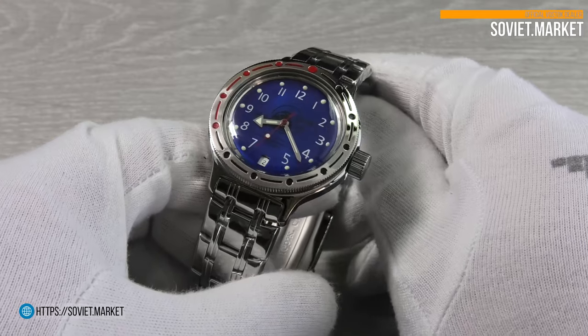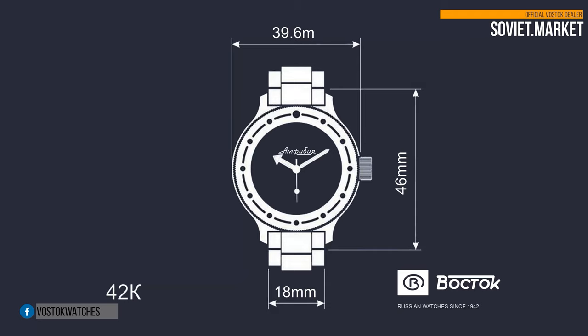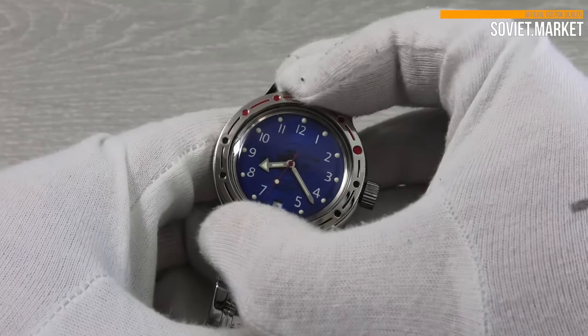The watch has a stainless steel case with a shiny finish. The case diameter is 39 millimeters. The bezel rotates both clockwise and counterclockwise, and there's no clicking sound from the bezel.